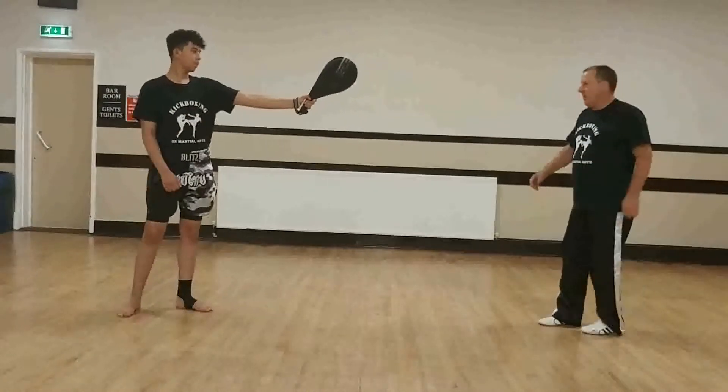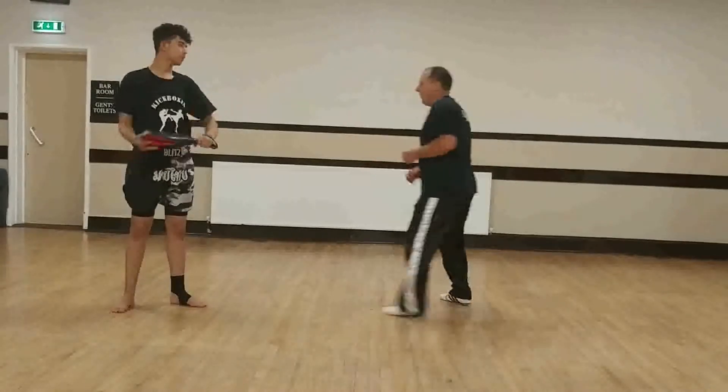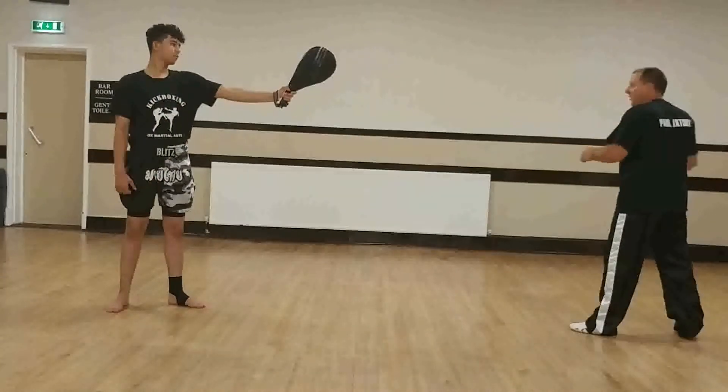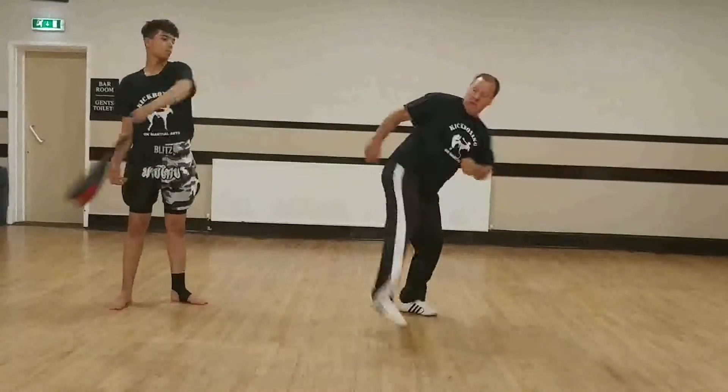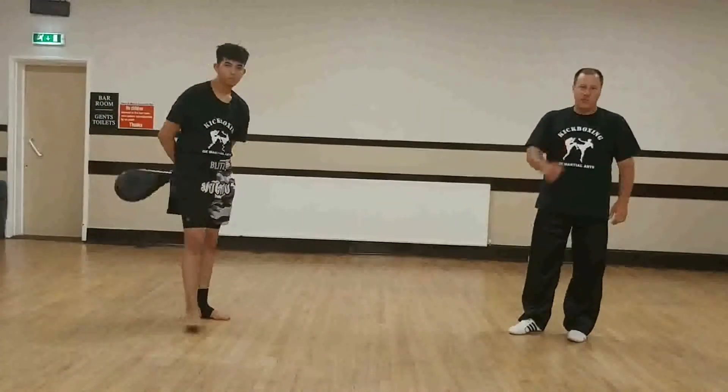Now I'll show a couple of fast ones. Up and through. And through. That is the 360 turning kick. Enjoy practicing.